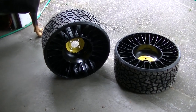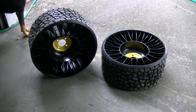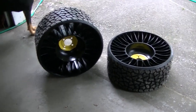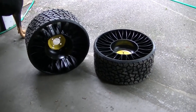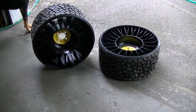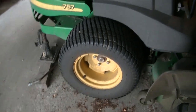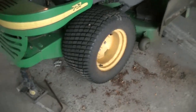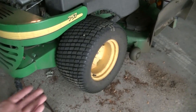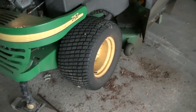I did a bunch of measuring — lug pattern, wheel hole size, everything. I think these are just going to bolt right on. John Deere didn't really confirm it for me, but I feel like I've got enough room everywhere to clear. It is replacing a 24x12-12 with a 24x12-12, so let's see if it will bolt on.